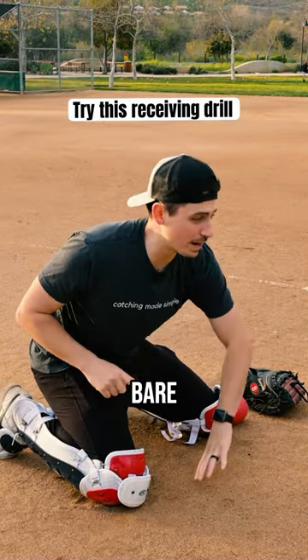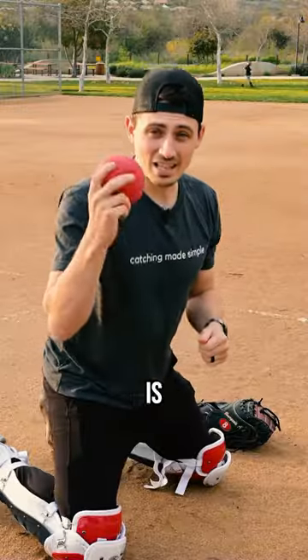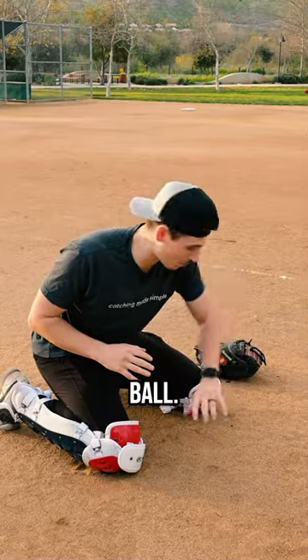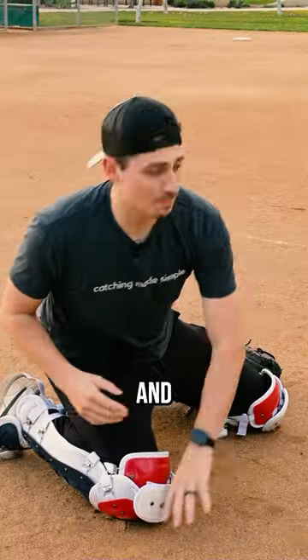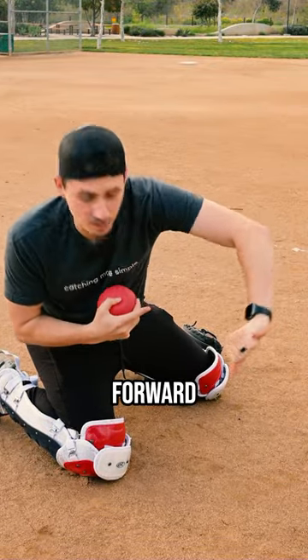One of my favorite drills to bridge the bare-hand short hop with the baseball to the short hop with the glove is by using a heavy ball. Sometimes we get so used to the light ball, so when we catch the heavy ball with our bare hand it's kind of like swinging a bat weight — it makes the glove feel light. Plus, when we go to the side, it really forces you to drive forward with your elbow.